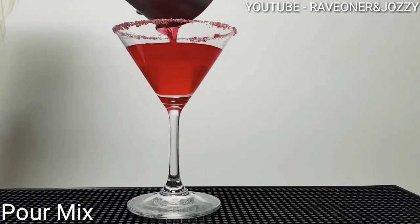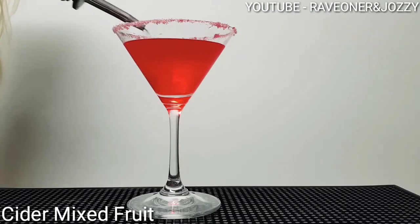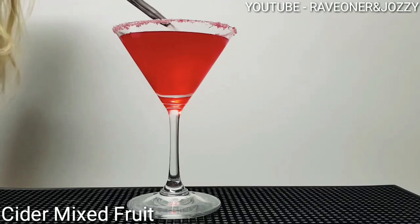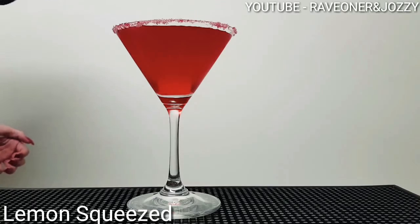Let's pour it mixed. Top that with some mixed fruit cider, and add a squeeze of lemon.